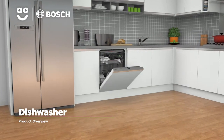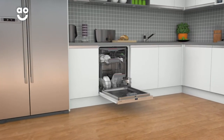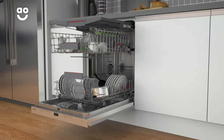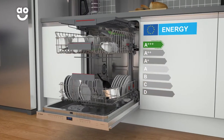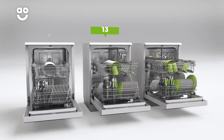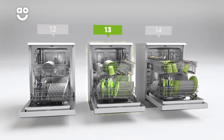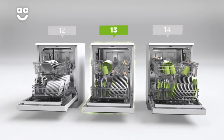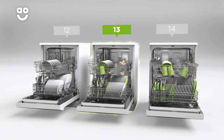Enjoy sparkling clean dishes with this fully integrated standard dishwasher from Bosch, which has intelligent features and state-of-the-art technology. It has an A+++ energy rating and 13 place settings, which means it can wash a main plate, side plate, bowl, cup and cutlery for up to 13 people. That means this dishwasher is great for medium-sized households.